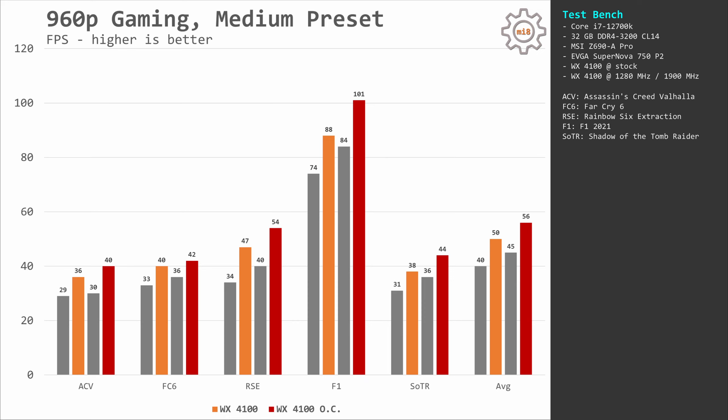As you can see these results are far from impressive and with overclocking we are getting only about 10% extra performance, but it is still not enough to call this a gaming graphics card. Yes, you can play some games at 960p, but most likely you would not want to use the WX4100 to play modern titles.